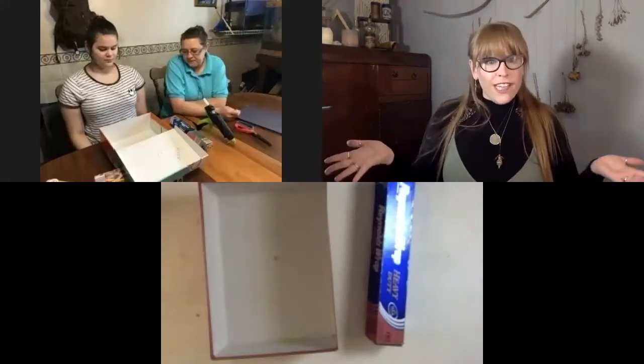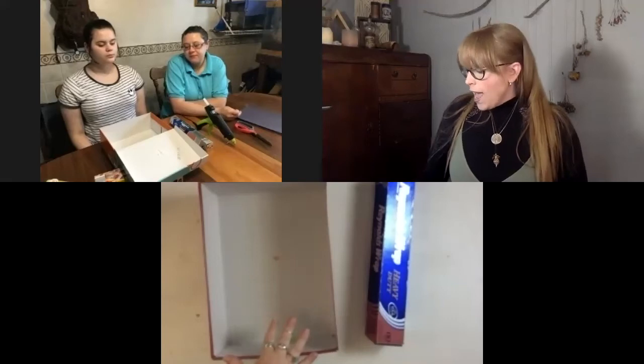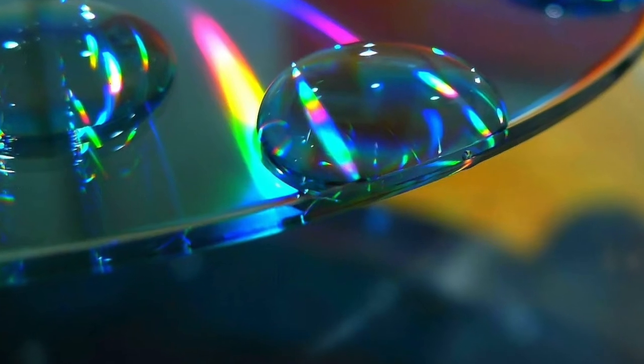For our first step, take the lid off of your shoebox and take some aluminum foil and cover the entire inside of your shoebox. Aluminum foil is loud so I might mute us during this part — go ahead and do yours. While we work on our solar ovens, we're also going to be talking about light, prisms, and rainbows.